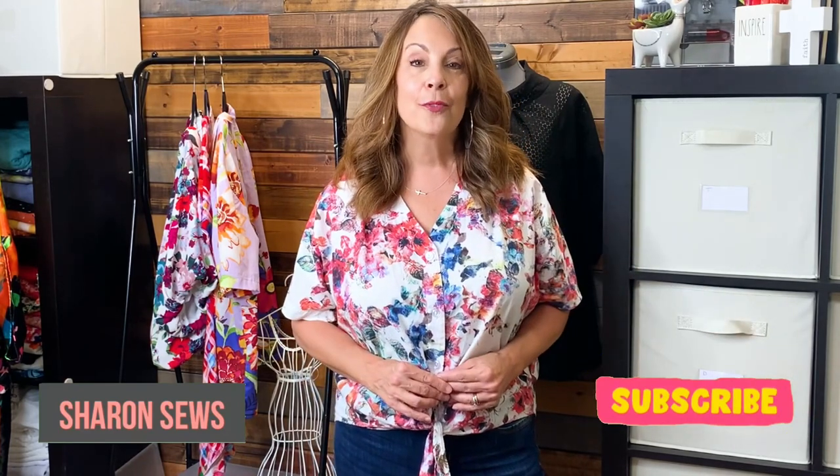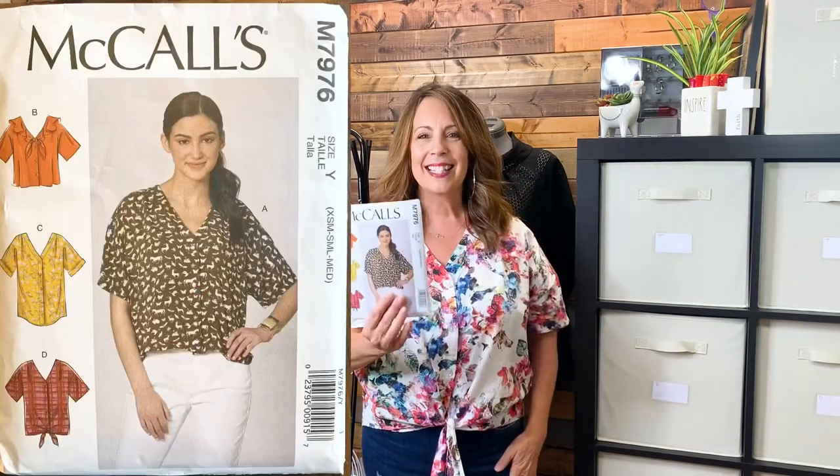Before I get into what I've sewn recently, let me share that I am indeed wearing a top that I made. I know we're getting into the fall season and I'm still wearing my summer tops — it is hot here, hot and muggy. What I'm wearing is McCall's 79-76. I sewed this out of a beautiful cotton fabric I purchased from Emma One Sock, one or two seasons ago. It's a very easy to sew top, and keep in mind if you do sew it, it is really oversized — but I think that's what makes it so comfortable.